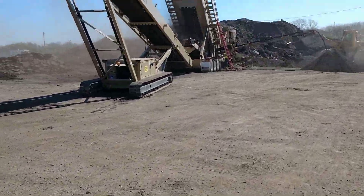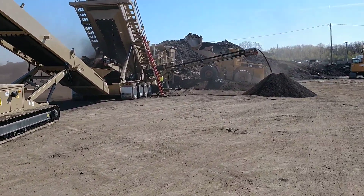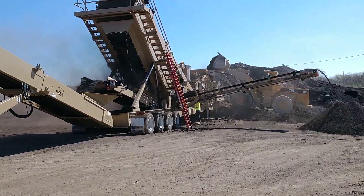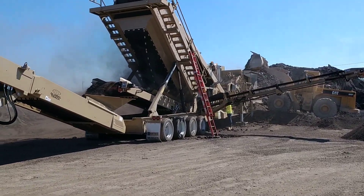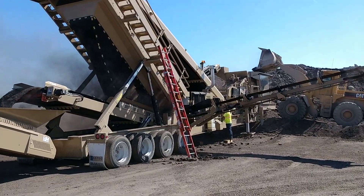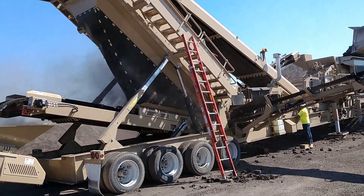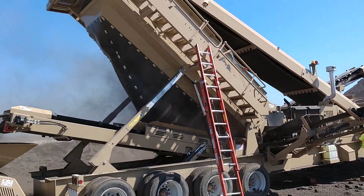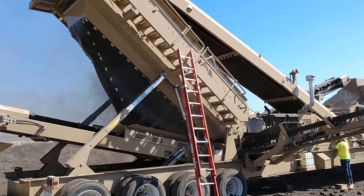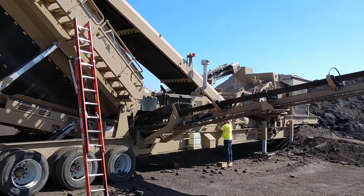We're feeding this wrap — we've got tear off and millings both. That's a six by 18 high frequency screen with a quarter inch by five inch slotted screen on the bottom. We've got our over half inch returning back to the crusher.